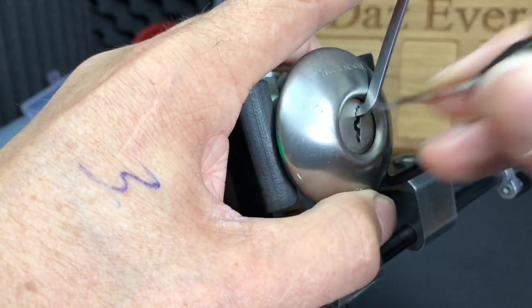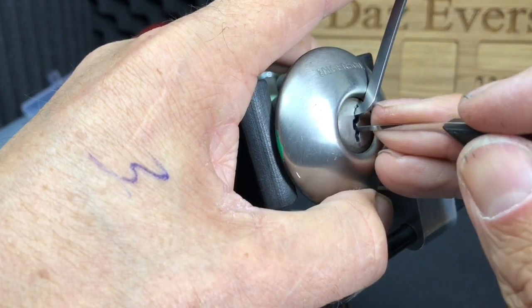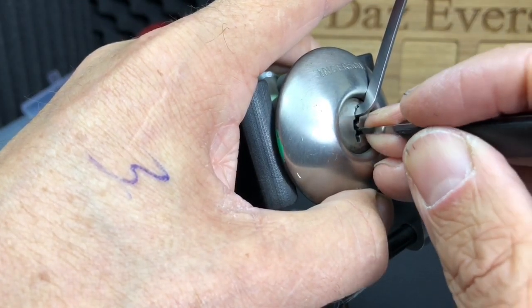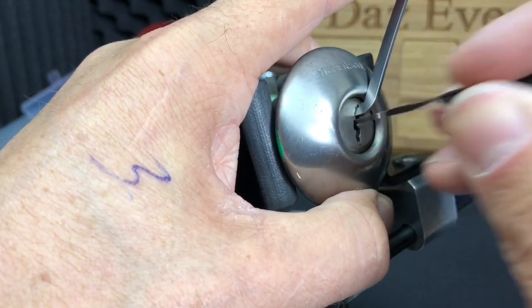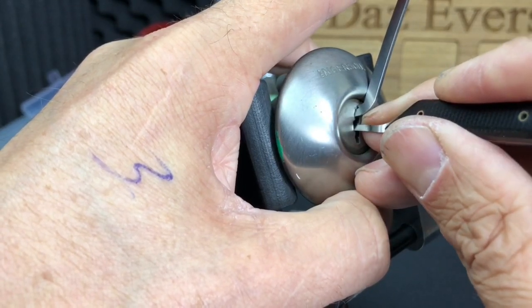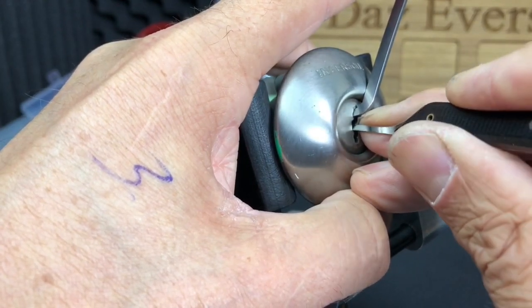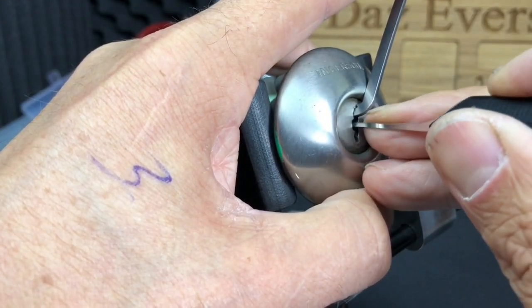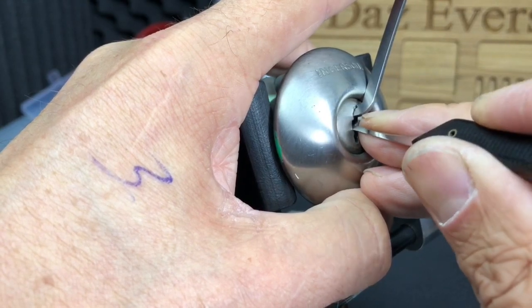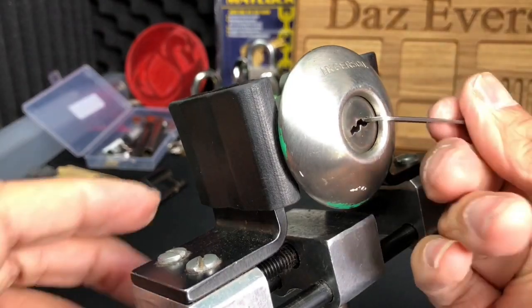Relatively stout tension on this one. Going back to the bottom — two, three, four, five — feels good. Nice little click out of four, and one is binding. And there you go — we're opening for one! So not too bad in the end, actually.